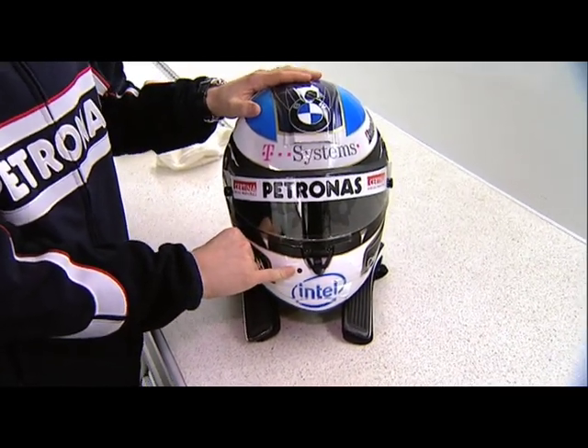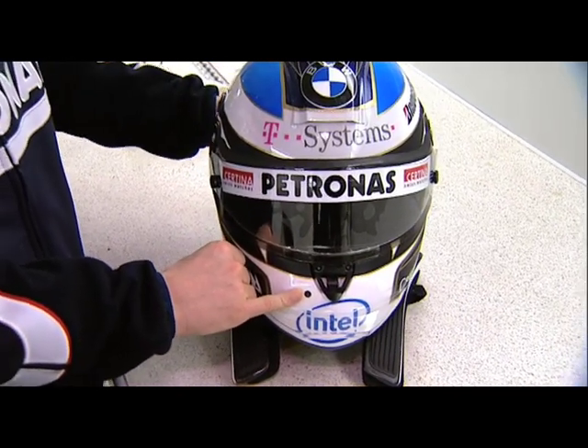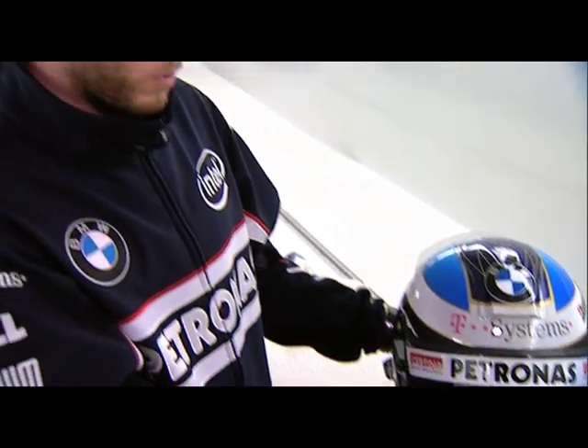Then you see a hole here in the front, where the drink pipe goes in. And during a race, I have the possibility to drink about one liter of fluid.